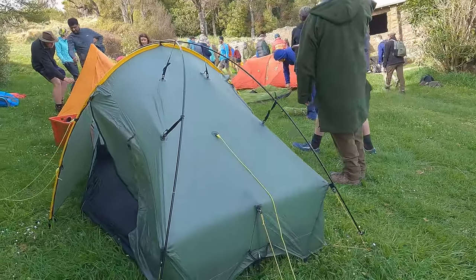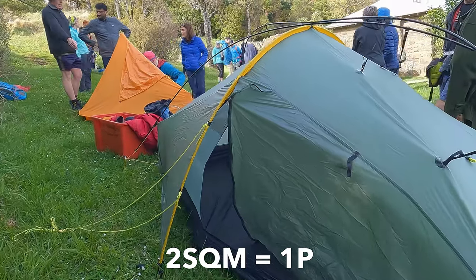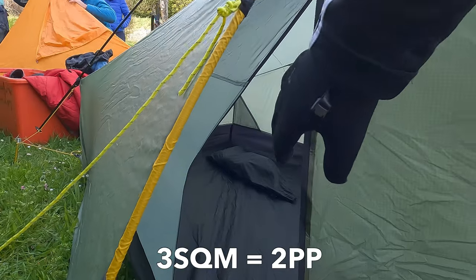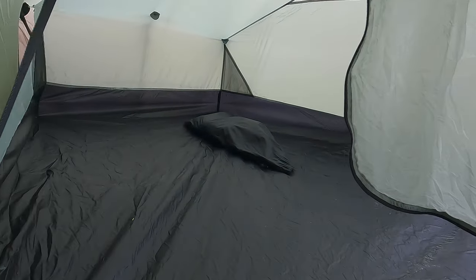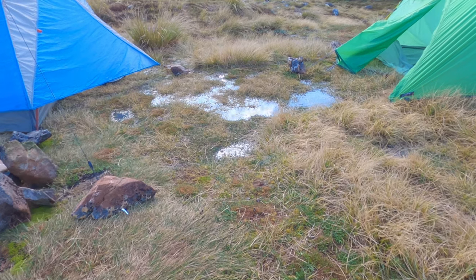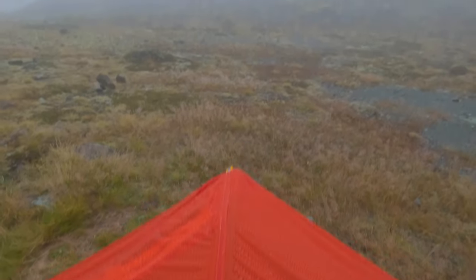In terms of adequate space for a taller or broader person, I'd suggest two square meters on the inside, and if you've got another person, adding one more square meter — so three square meters total — would be perfect. In terms of keeping water out on the fly, you want at least a 2,000mm hydrostatic head, and on the floor something closer to 5,000mm is great. Ideally, anything higher on these numbers is even better.